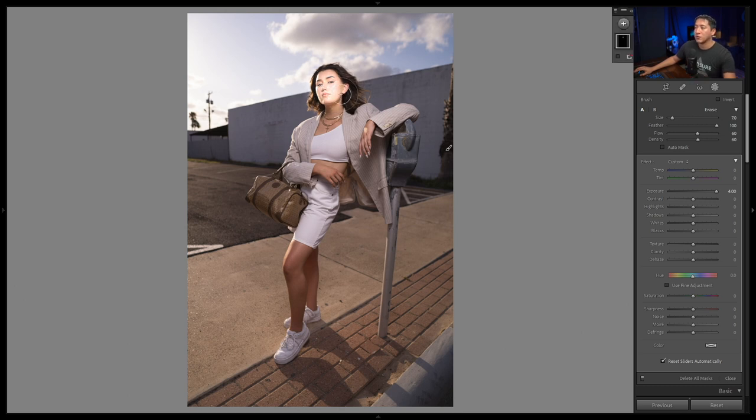One crucial thing when painting is making sure feather is set to 100. With feather at zero, the brush edge is very hard and obvious. With feather at 100 it blends naturally. Similarly, flow and density at 100 makes the adjustment very abrupt, while a low flow and density is very gradual. I found a good balance is around 60 for both, so I'll keep it there.